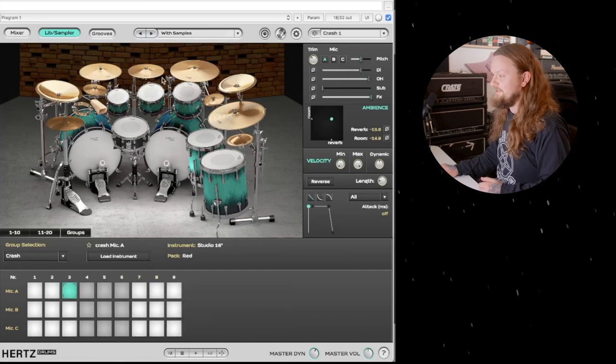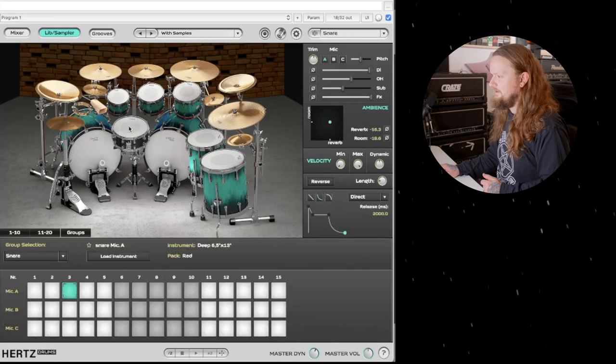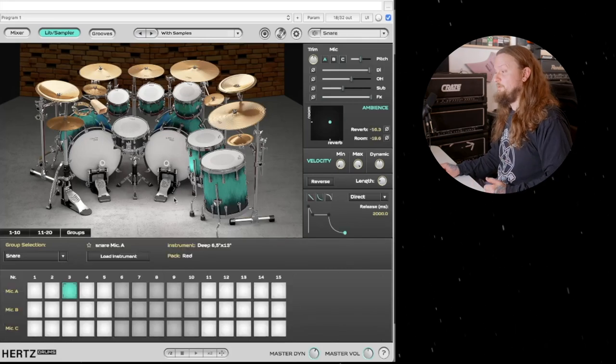All these toms are from the blue pack. You can see the cymbals are from the red pack. The kick drum is also from the red pack — it's the Oyster 24 by 14. The snare is from the red pack as well — the deep 6.5 by 13 inch. So that's how I have the drum set set up. Let's hear what it sounds like.